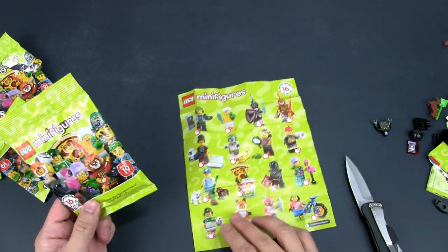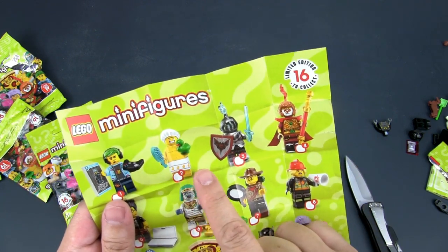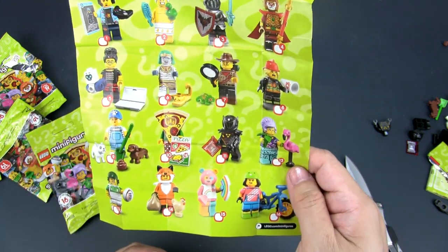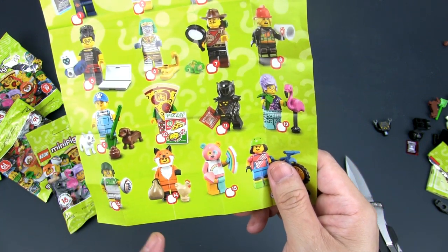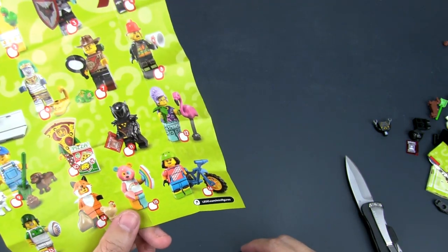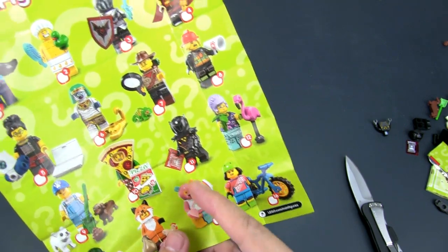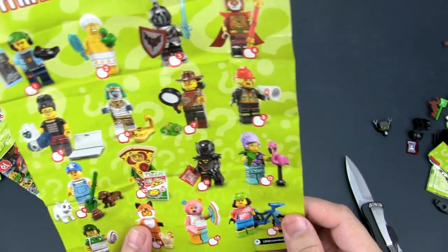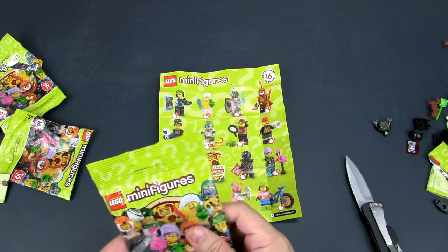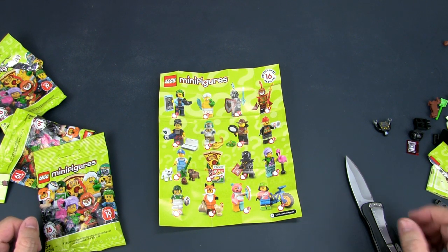The ones I didn't get: obviously the monkey king — I'm sad about that, I have to find him. I also wanted the hairstylist — this is quite distinctive because you can feel for the duck and the comb or brush. The other one I couldn't get was the foxy lady — you can feel for three things: the sack, the little chicken, and the large fox head. This rainbow bear I wasn't too keen on — you find the curved tile, the larger curved tile, and confirm it with the big head. So it looks like I got 12 out of 16. I'm not going to open the duplicate since I know what it is — I can maybe sell it or exchange it.